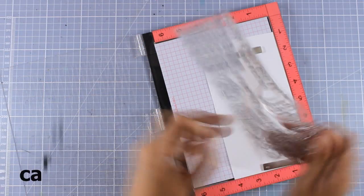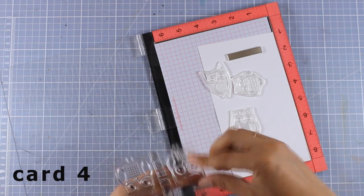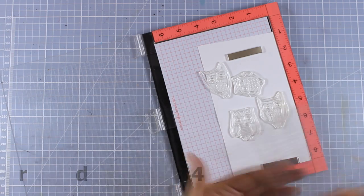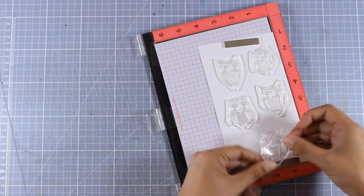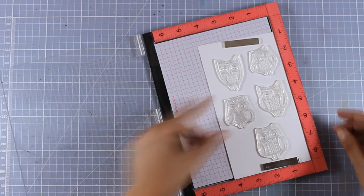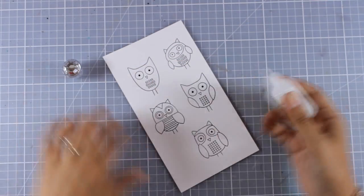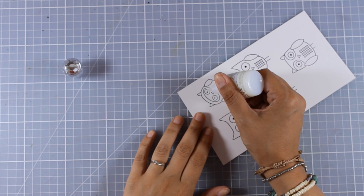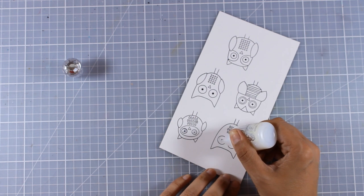Just because the previous card was so girly, let's make a card you can easily give to a man. I'm going to use the stamp set called 'Owl You Do' — there are 5 different owl designs and I'm going to use all of them. I'm stamping them using my Misti. You can use your favorite method, even alcohol markers to color the owls, but I decided to make a quick and easy card and color everything with my Distress Inks.